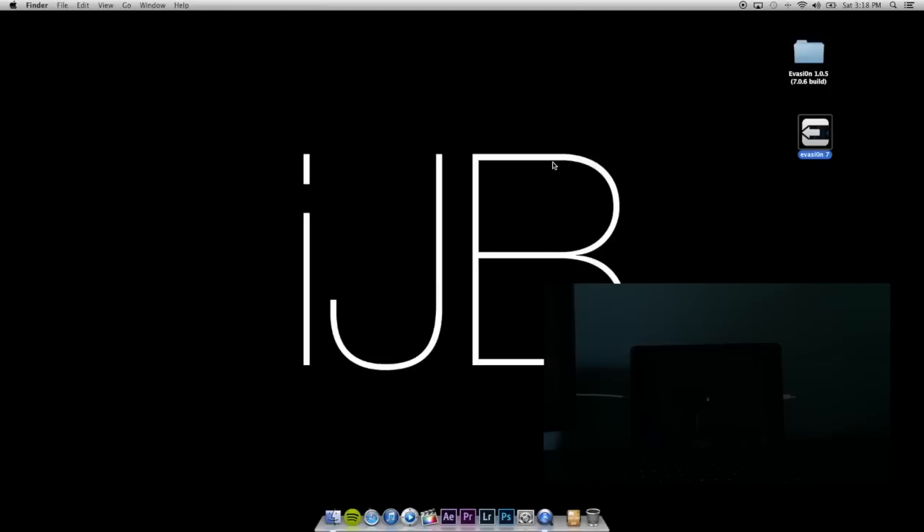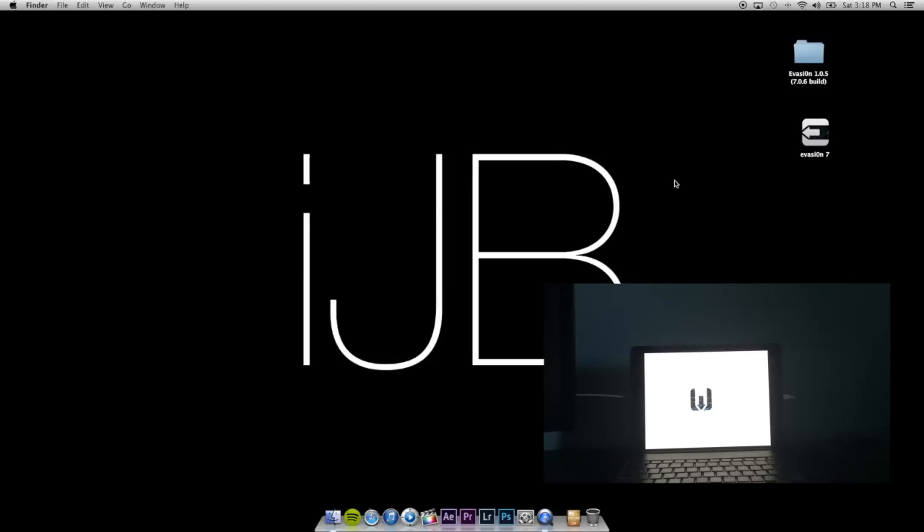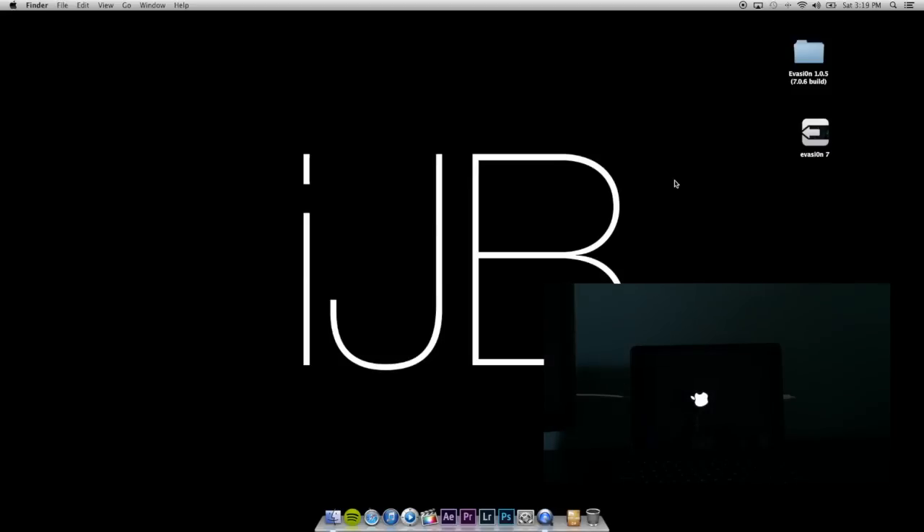And now we're done. All you have to do is hit Exit — you've jailbroken your iPad. On the iPad itself it's going to go through a couple of reboots, it'll respring a couple of times, and then it'll come to your lock screen. You simply unlock it, go to Cydia, and set it up as hacker, developer, or user.